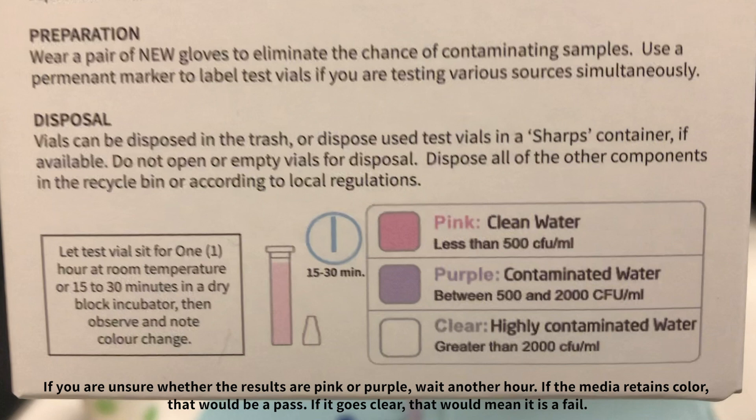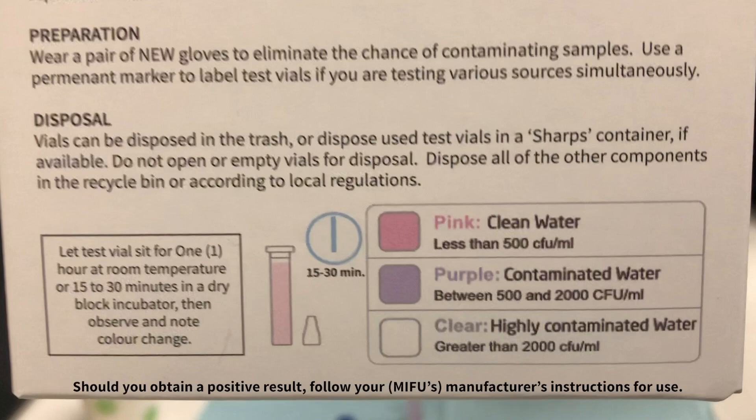If you are unsure whether the results are pink or purple, wait another hour. If the media retains color, that would be a pass; if it goes clear, that would mean it is a fail. Should you obtain a positive result, follow your manufacturer's instructions for use.